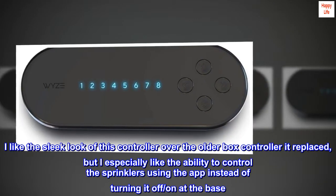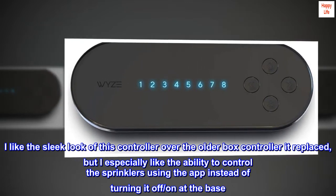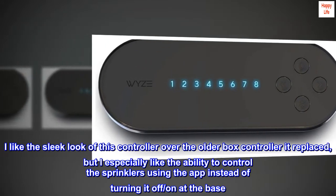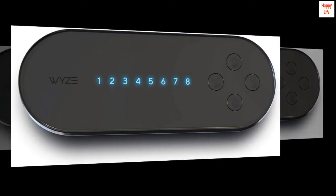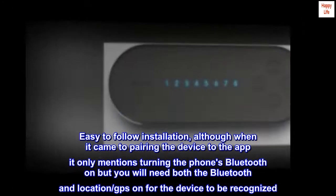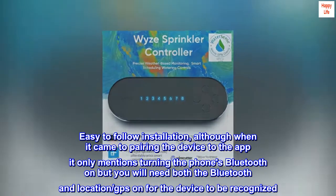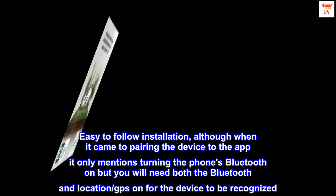I like the sleek look of this controller over the older box controller it replaced, but I especially like the ability to control the sprinklers using the app instead of turning it off and on at the base. Easy to follow installation, although when it came to pairing the device to the app it only mentions turning the phone's Bluetooth on, but you will need both Bluetooth and location GPS on for the device to be recognized.